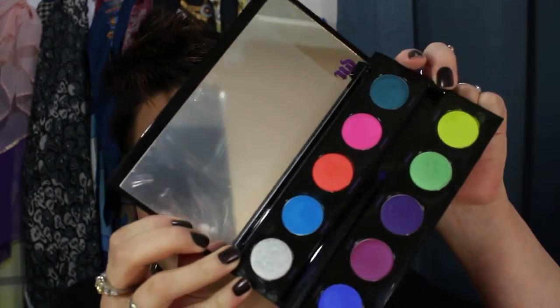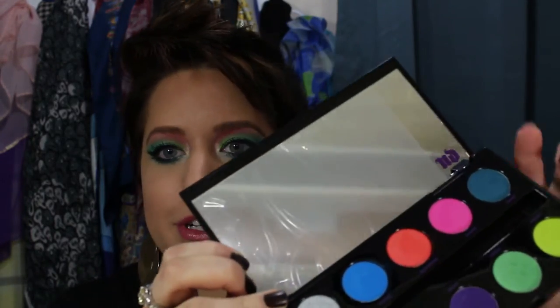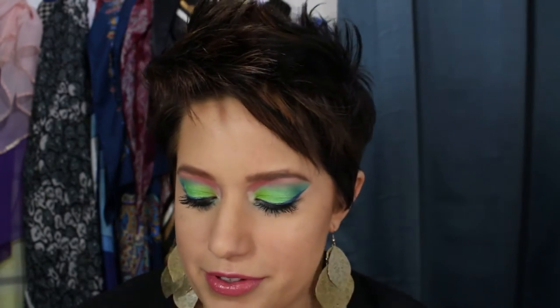Hey guys, today I'm going to show you this super bright look using the Urban Decay Electric palette. I am so excited about this palette — I have been counting down the days. Look at those colors! I'm not even going to swatch it because there are so many other videos and pictures out there of swatches. They're absolutely wonderful and I used quite a few of them to get this look.